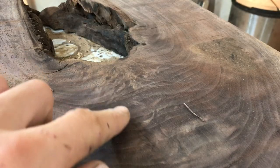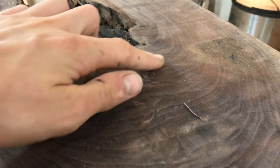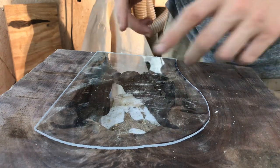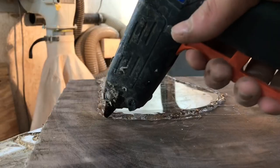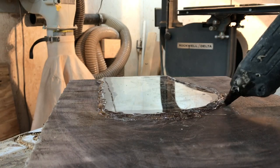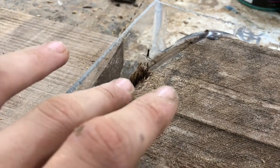We planed the bottom side flat and you can really see all that figure surrounding the hole and how the grain curves up. For the mold we're going to use plexiglass — I cut a piece to fit the bottom and we're just going to use some hot glue to attach it. I also ended up adding some little pieces of plexiglass over the corner where the bark actually was.